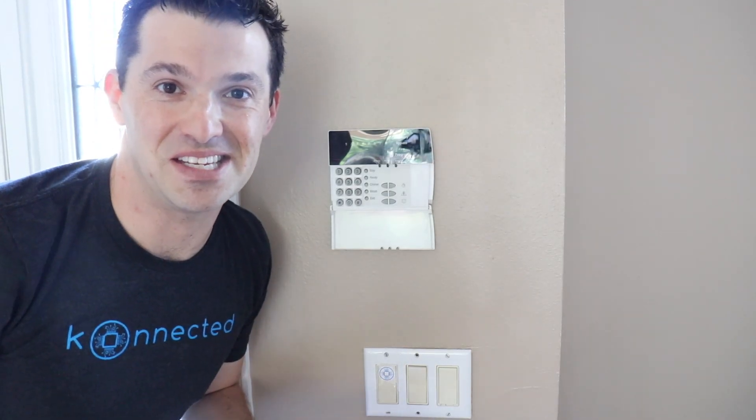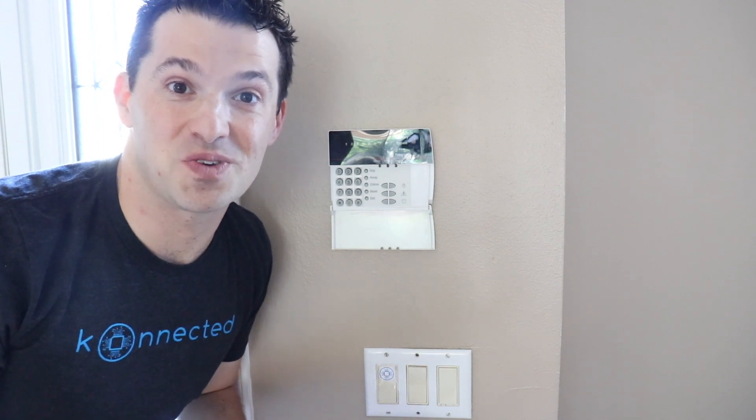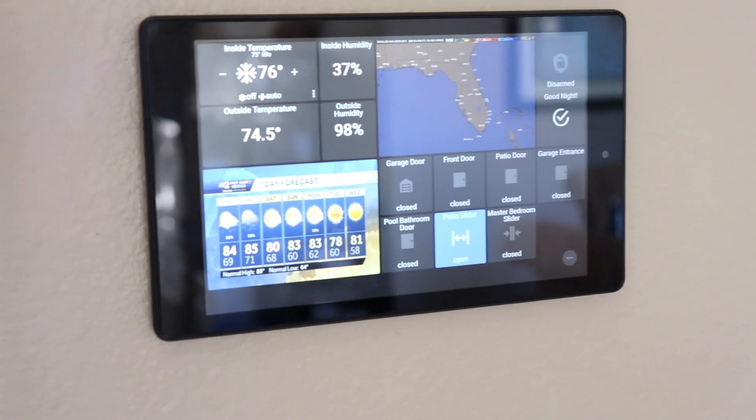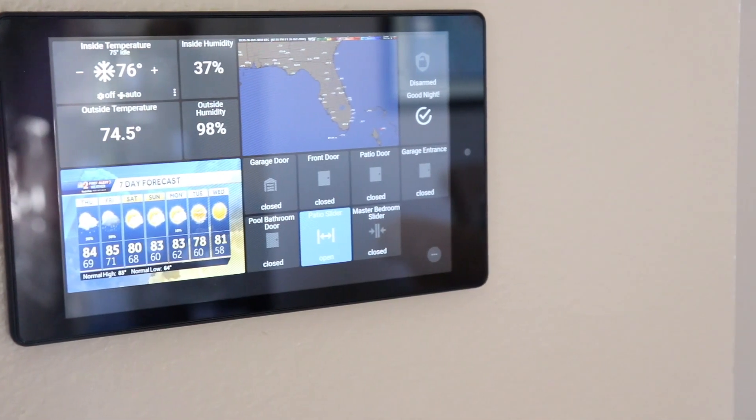Now back to the ugly 1990s keypad — let's rip it off the wall and replace it with a beautiful touchscreen tablet. This is an inexpensive Amazon Fire tablet running a really cool web app called ActionTiles, which works great with Samsung SmartThings.